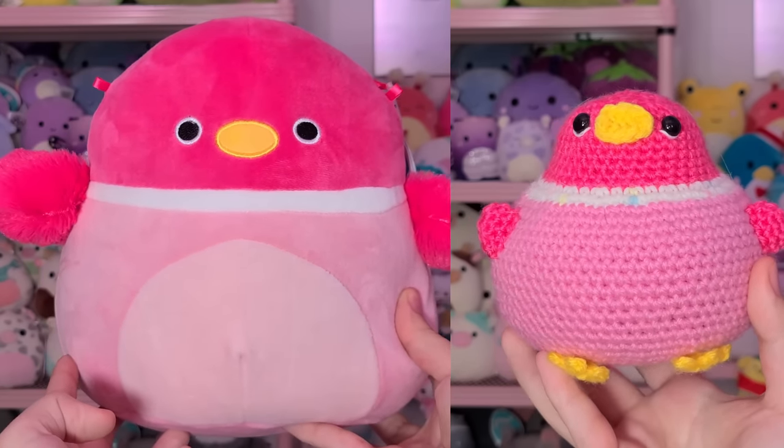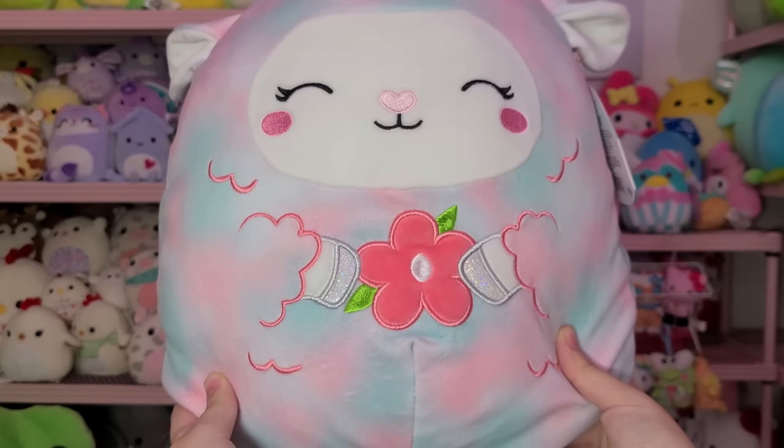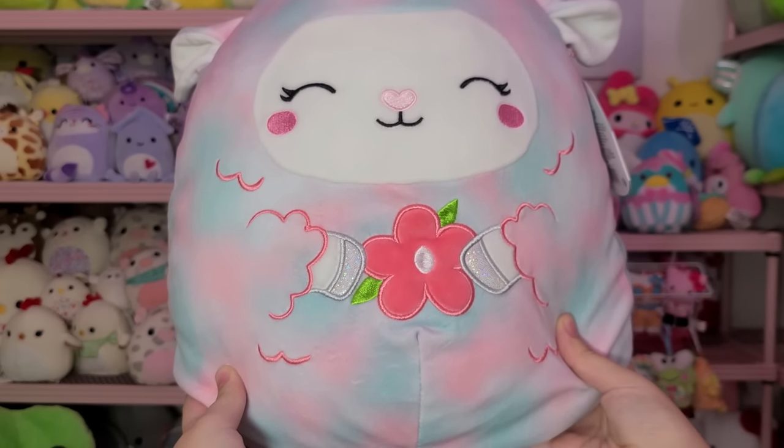After stuffing her up real nice, I sewed shut the very bottom using a yarn needle and some thread. Here's how she was looking — super cute. I wish I'd brought the white stripe up just a little bit more, but I still think it has the same vision and feel. After that, I went ahead and started working on some little legs and a little beak for her.